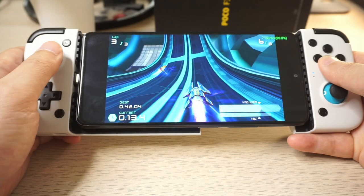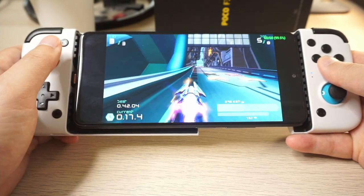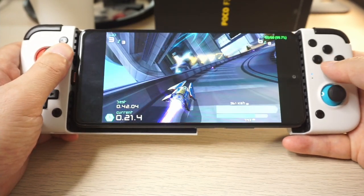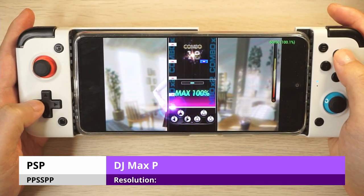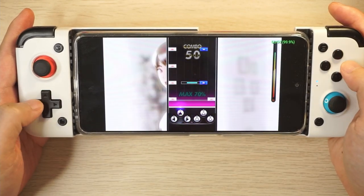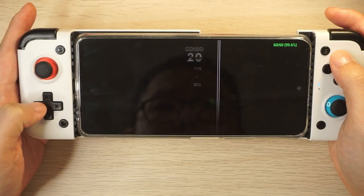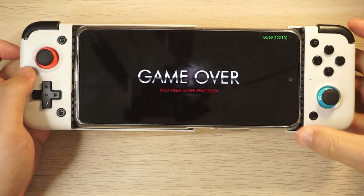Let's move on to PSP — even for the Powkiddy X18s there were some difficult to run games, so let's see how those work now using the PPSSPP emulator. Believe it or not, the hardest game to run is DJ Maxx Portable 3 — well, technically this is a game that just doesn't emulate well on PPSSPP, and as you can see the game just implodes after a few runs.